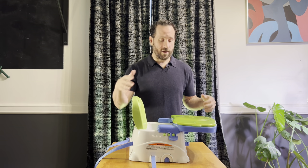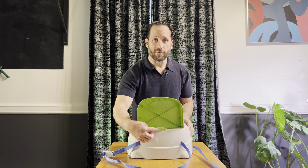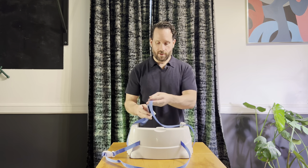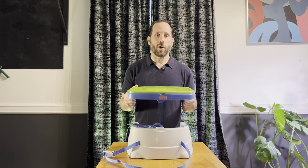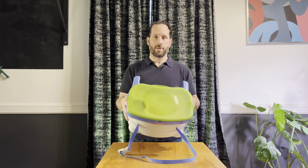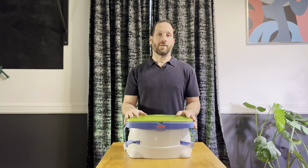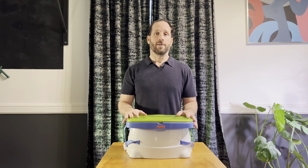Let's put it away. I'm going to take off the tray. In the back there's a little lifting tab that'll free it, and then you fold it forward, take these straps and put them in there, and put the tray on in the opposite direction. Then you have the carry strap and you're ready to go. I'm Jeff and this is the Fisher Price Healthy Care Booster Seat.